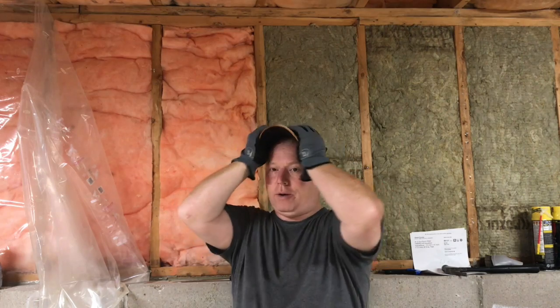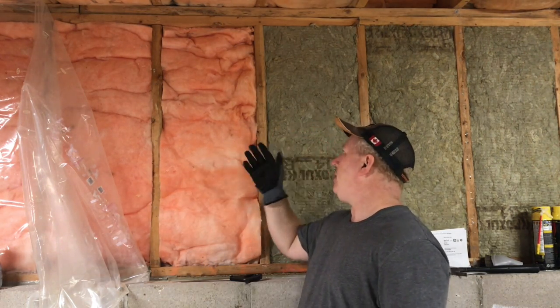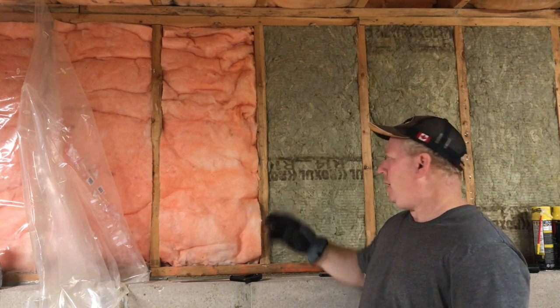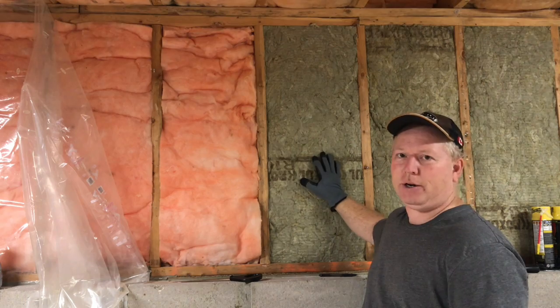Hey, welcome back to Rob's Garage. Today I'm going to talk a little bit about the difference between fiberglass pink and Roxul insulation. Roxul is a little more dense, a little thicker, and heavier.